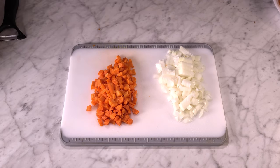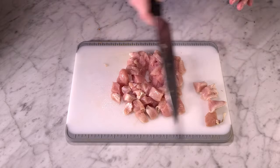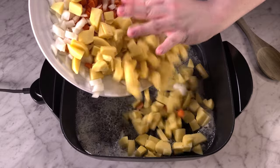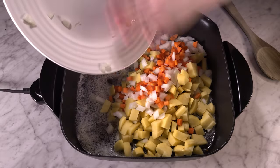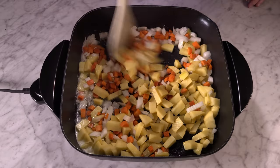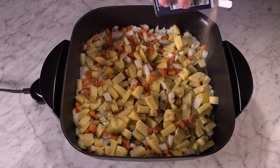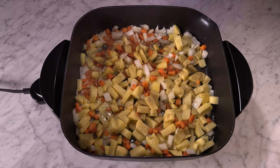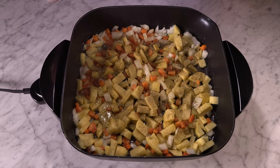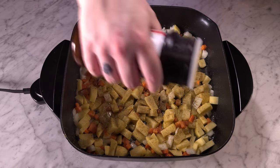Now we have my version of a chicken pot pie biscuit casserole. I've diced up an onion, about three or four medium carrots, six Yukon Gold potatoes, and one large chicken breast — you could add more chicken, but it was the perfect amount. I melted half a stick of butter and a little bit of oil in my skillet, threw all the veggies in, and seasoned with celery salt, poultry seasoning, and seasoned salt.